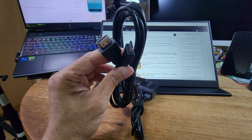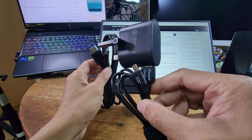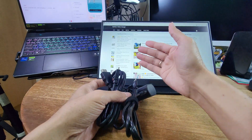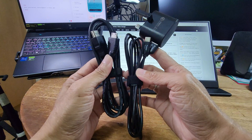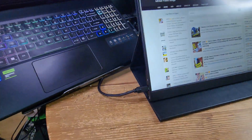You can use the HDMI cable to connect the monitor. However, you will need to plug in the power supply, because the monitor does not have a built-in battery.